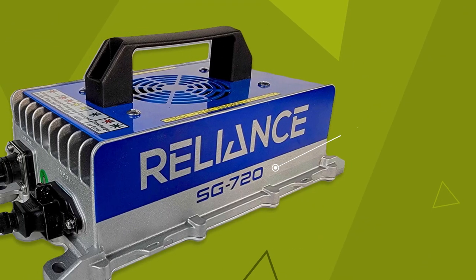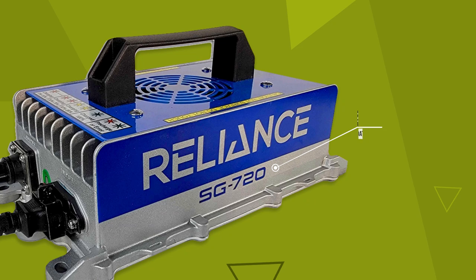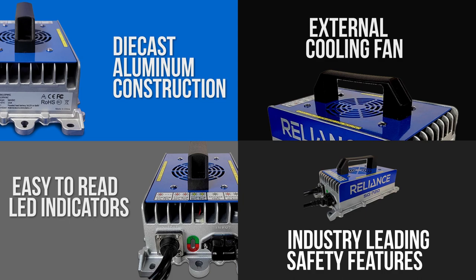Here's the big highlights: 720 watts with intelligent float charging to keep your batteries topped off during downtime, winter, or vacation. Die-cast aluminum construction, easy-to-read LED status indicator, external cooling fan, and industry-leading safety features are all excellent reasons to consider a Reliance Charger if you're upgrading or replacing.